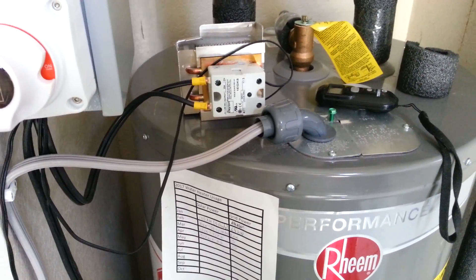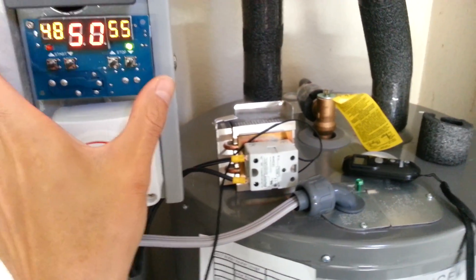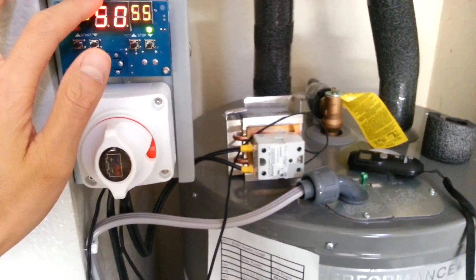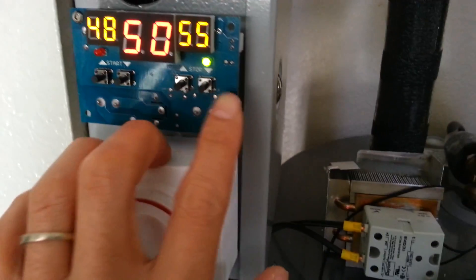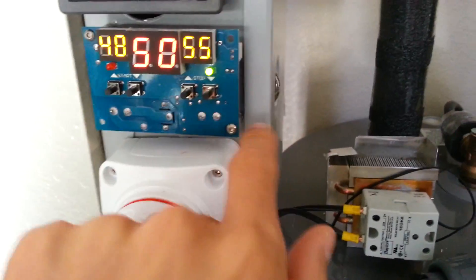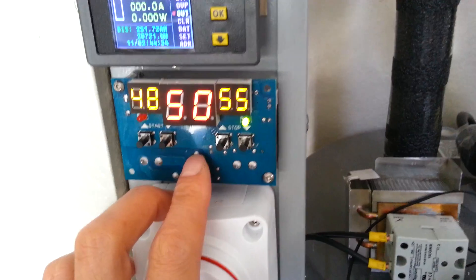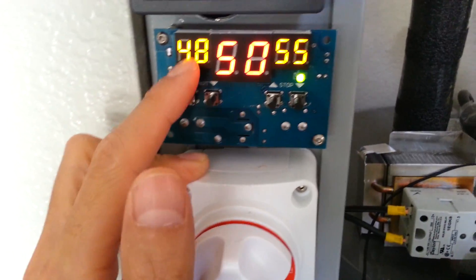Basically, a quick rundown: all I did was hook the relay through this thermostat. The thermostat has its own relay and it controls the 12-volt power source coming into this relay. So it runs that 12 volts directly into the relay.